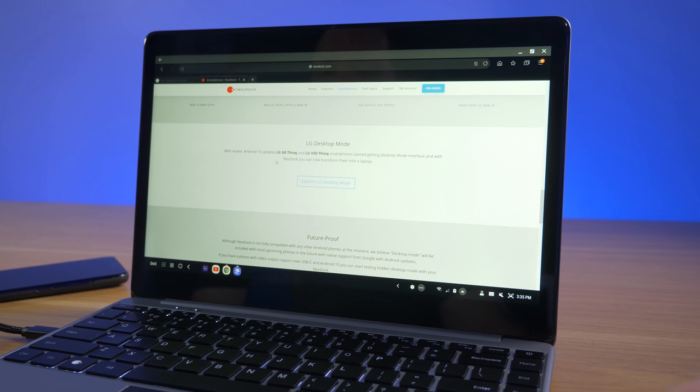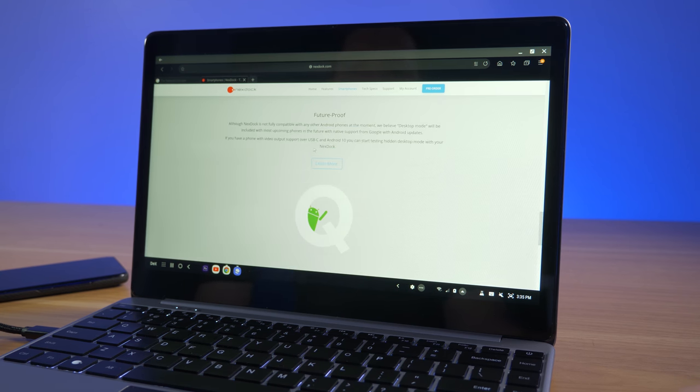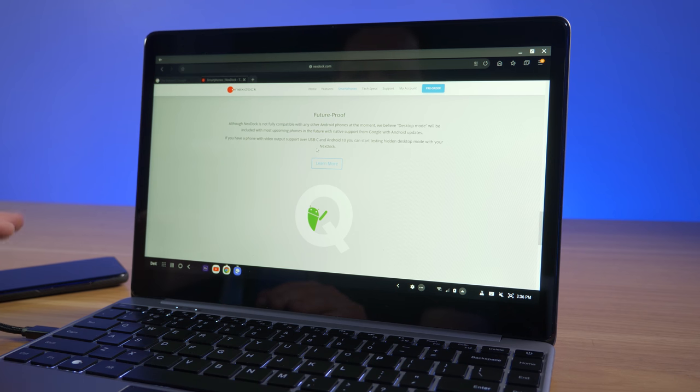I haven't used the Huawei or LG interfaces, but they should be available. One great thing about the NextDock is that if your phone updates or you upgrade, you can still use this device with your new phone — it has no processor of its own. Your phone carries all the processing; the NextDock just displays that information on screen with a mouse and keyboard.